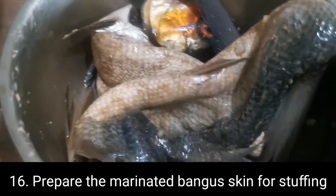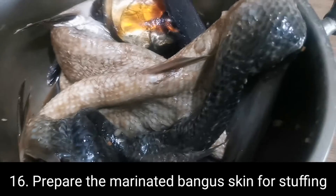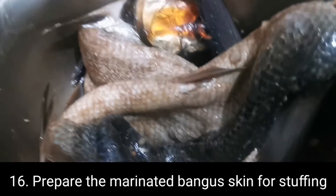Ito yung dibong bangus — yung tinanggalan ng lamang bangus. I-binabad siya sa toyo, minarinage siya sa toyo.